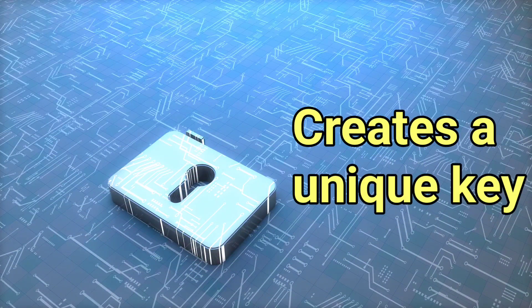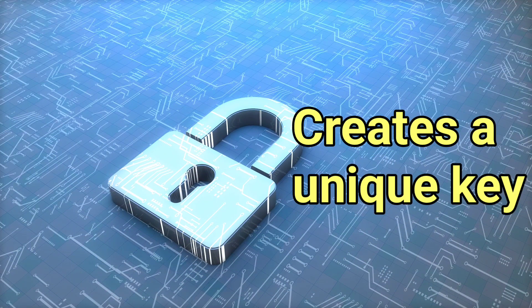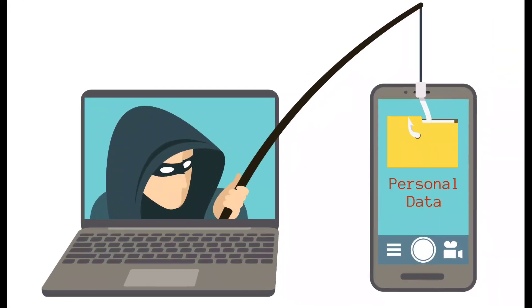EMV chips create a unique key each time you use your card, which is valid for one transaction only. So even if a thief does steal that key, it is valid just for that one transaction.